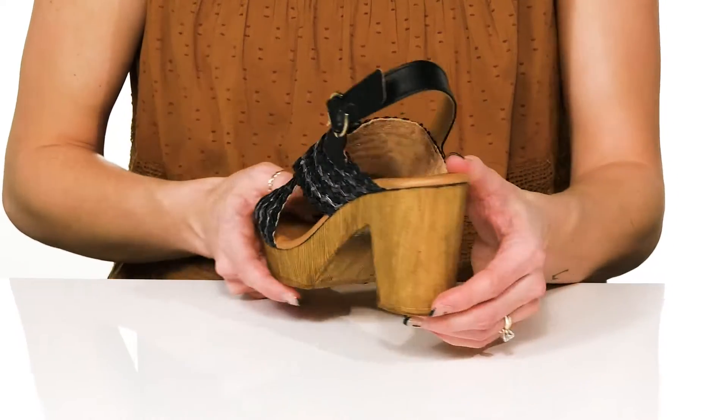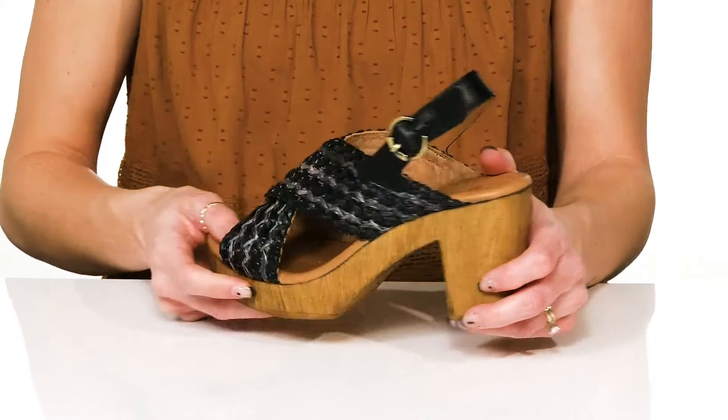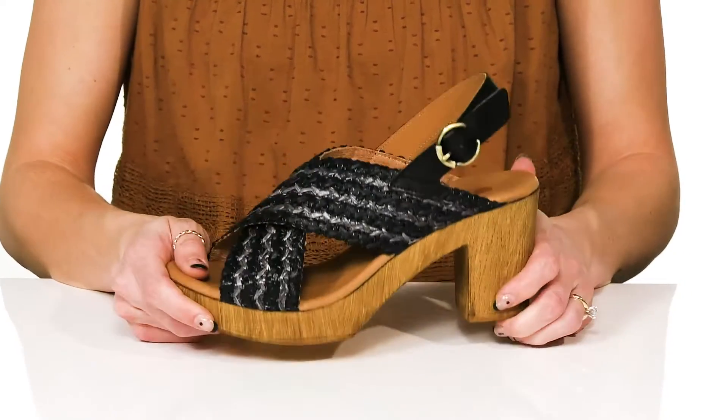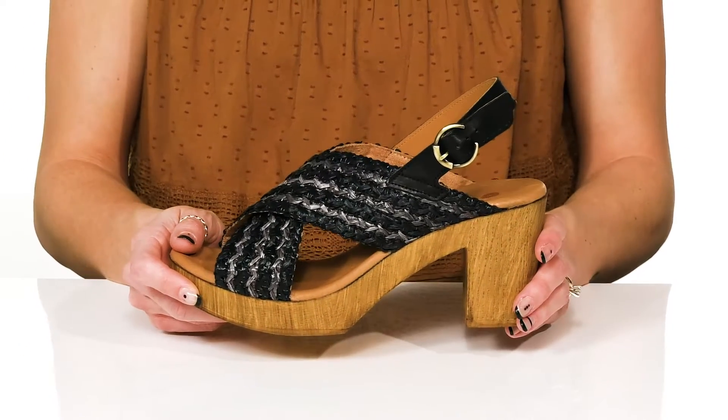They have a wooden block heel at the back that will boost you up a little over 2 inches, keeping these pretty easy for you to walk in. And underneath there's a synthetic outsole. These will look really cute with some denim jeans and a cotton tank top.